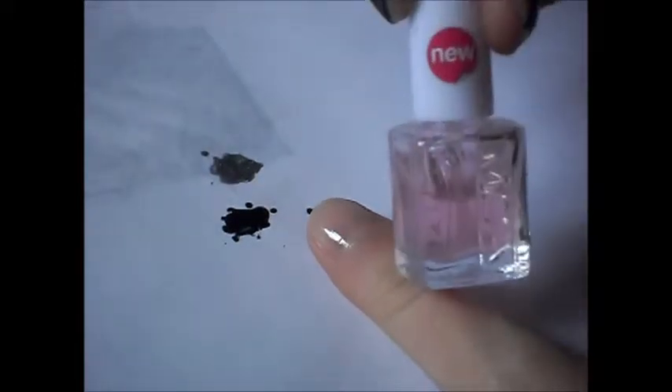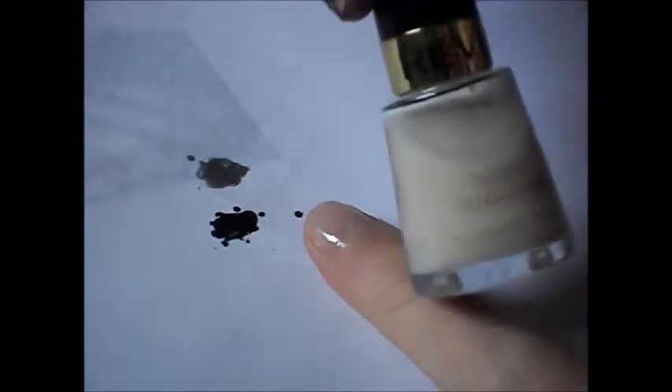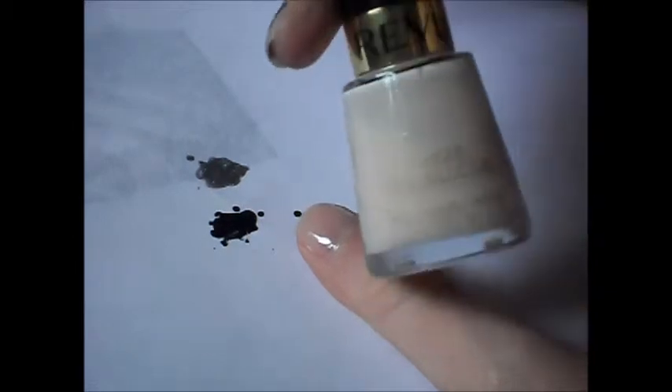All I've done is just apply a base coat and then I applied a coat of this Revlon Sheer Translucide nail polish — this is in Barely Peach. So I just applied a coat of that.